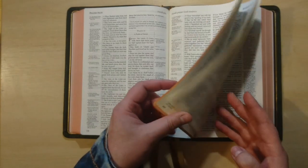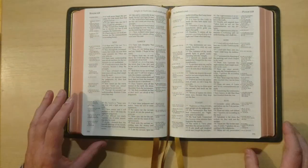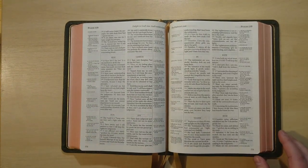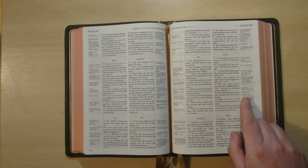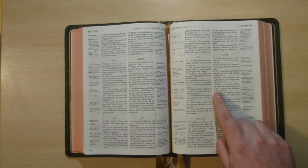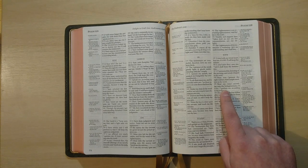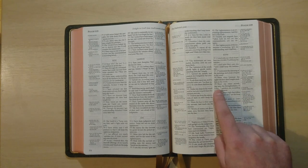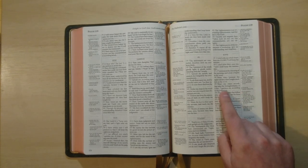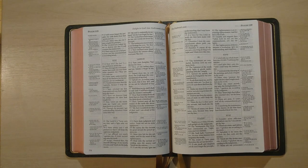I want to show you something really nice with this Bible. The King James sometimes uses archaic language, although it is a beautiful language — for some people that could be hard to understand properly. In this edition, for example, reading Psalm 119 verse 149: 'hear my voice according unto thy loving kindness, O Lord, quicken me according to thy judgment' — right next to it you have 'quicken: bring to life.' So you have next to each archaic word the actual meaning in modern English. I think that is a great improvement and a great help.